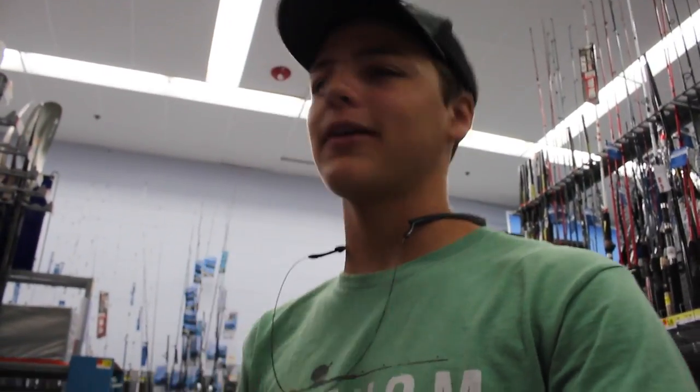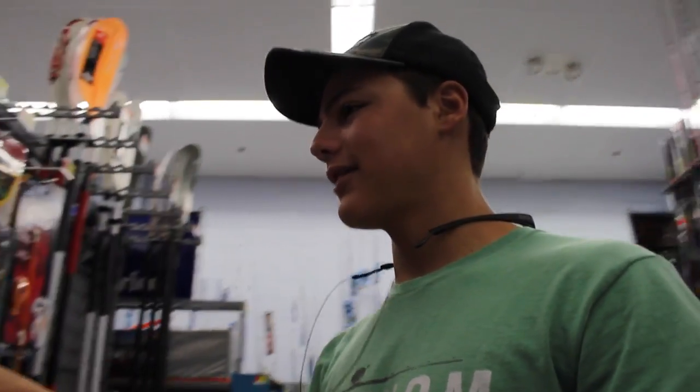He's going to be using the Micro Fly combo. It's a 6'6 Featherlite. The reel's about this big. And I'm going to use one of these and we're going to have a little competition.